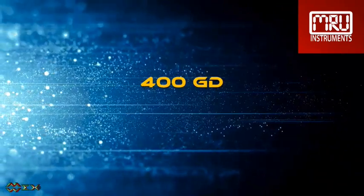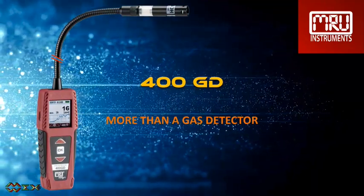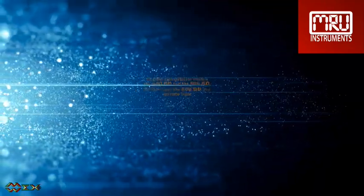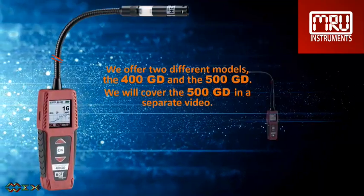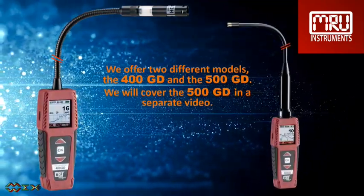Today we want to review the MRU gas detector 400GD. This is more than just a gas detector. We offer two different models: the 400GD and the 500GD. We will cover the 500GD in a separate video.